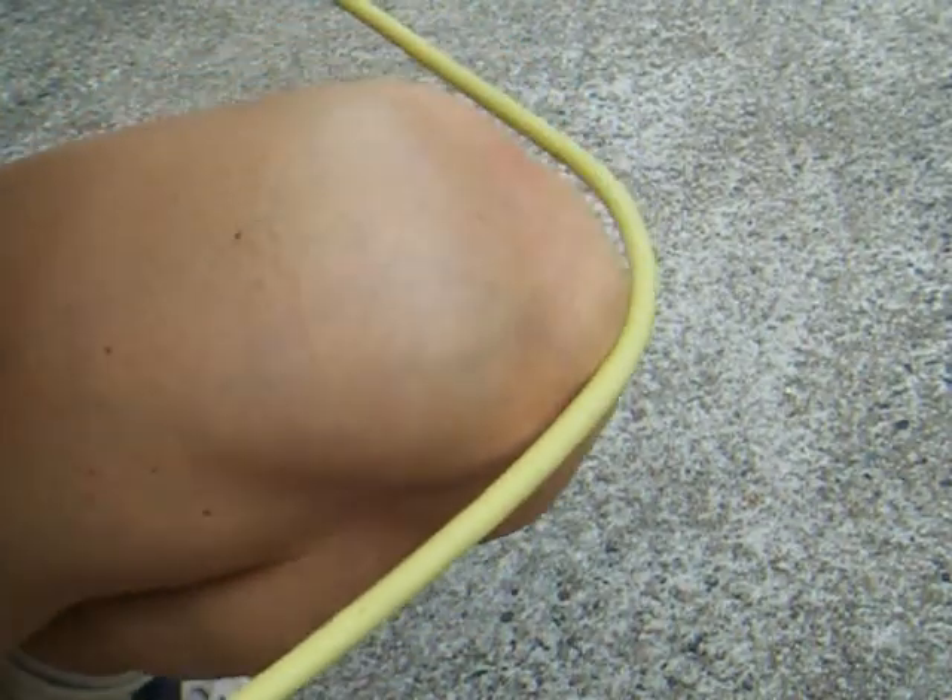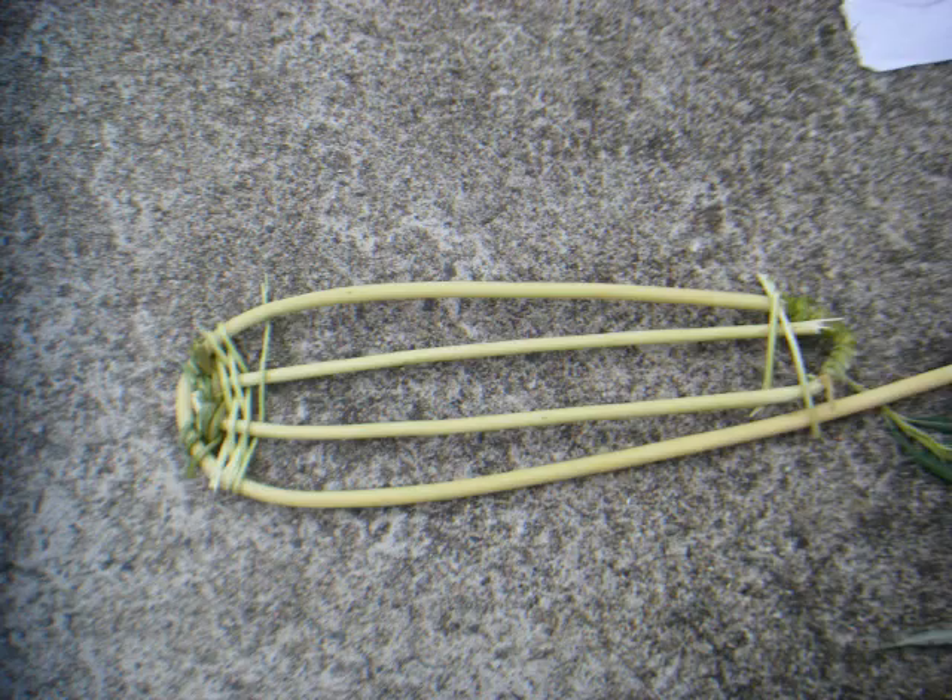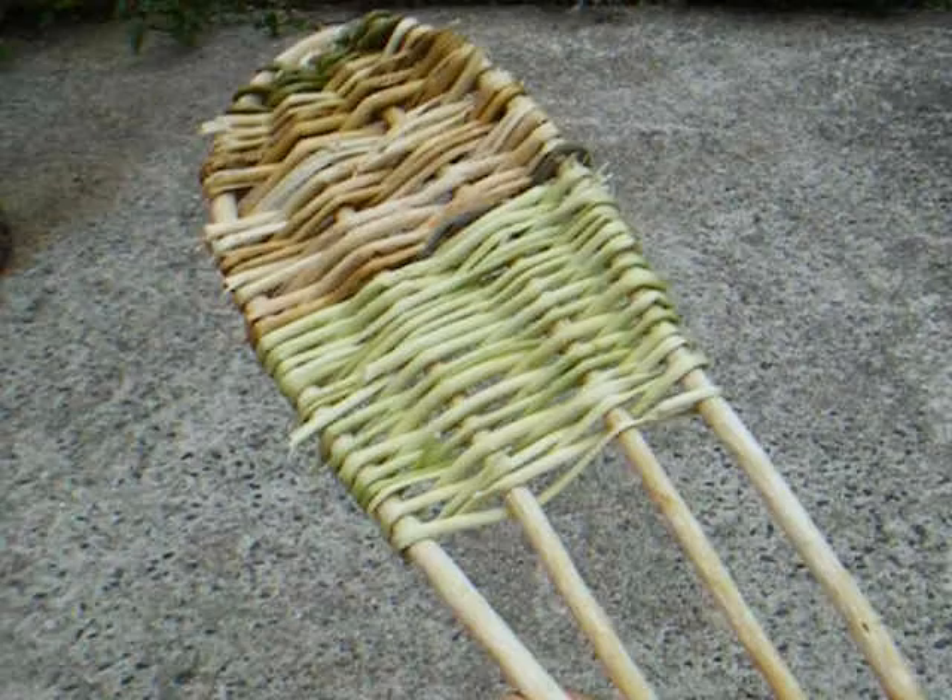I curved the peeled rod on my knee until I got the shape drawn on my paper model. I started weaving bark from small rods and then I used peeled rods. It is standard weaving — over, under.